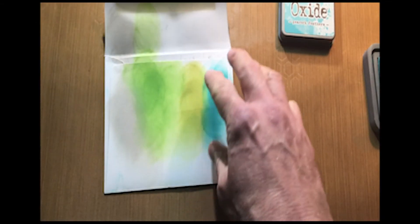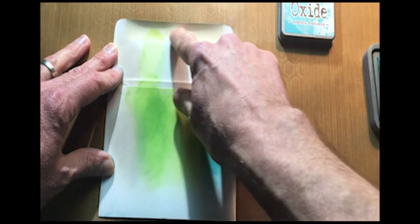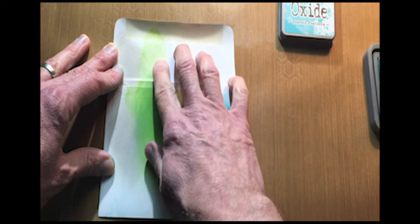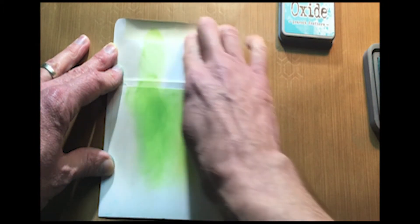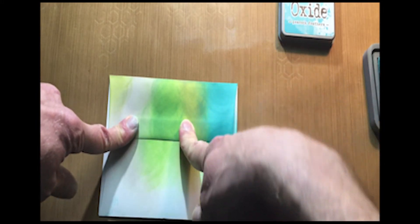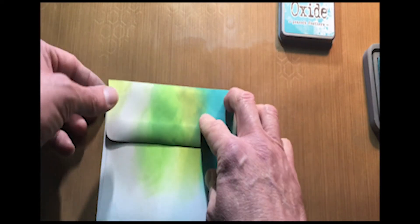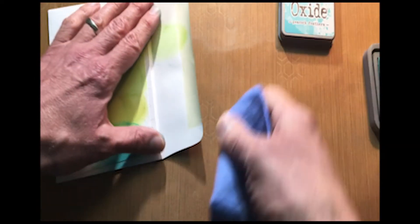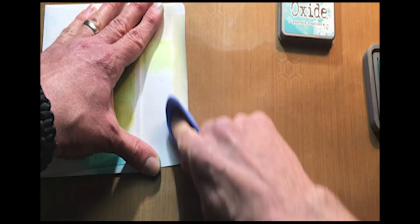One thing you want to be very careful of is that you're always going to have what I call the lick-em-stick-em — it's the water-activated glue that's always on there. So if you're getting your card wet, you have to be very careful that this doesn't get wet as well. What you're going to end up doing is gluing it sealed to your card — you don't want to do that, because you're going to spend all your time making this card and then go to flip it over and it's stuck.